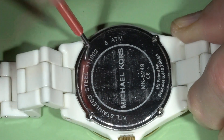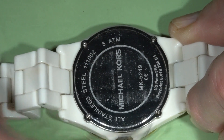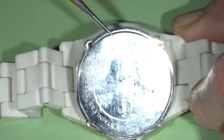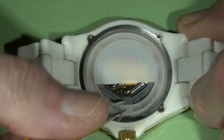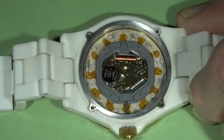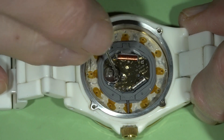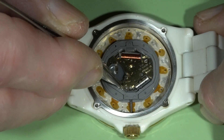The case back is held by four screws. Remove the stem.